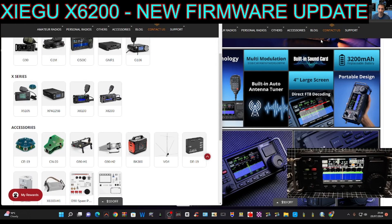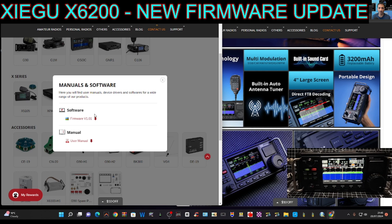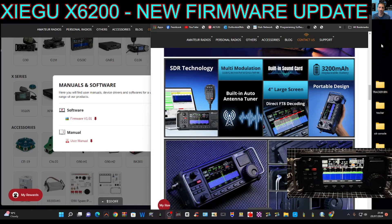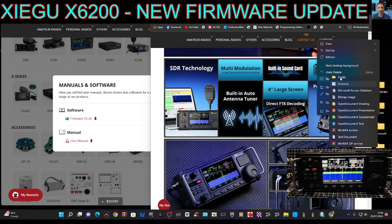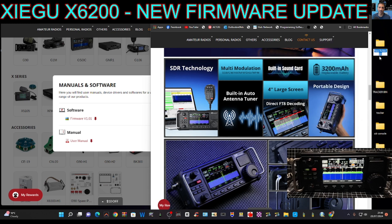Welcome back to the channel. Zygoo X6-200 have released new firmware, so click the link I'll provide on the left-hand side and click firmware download. As that downloads, we'll right-click on a space here, go to New Folder, and we'll call it X6-200 with an F for firmware.